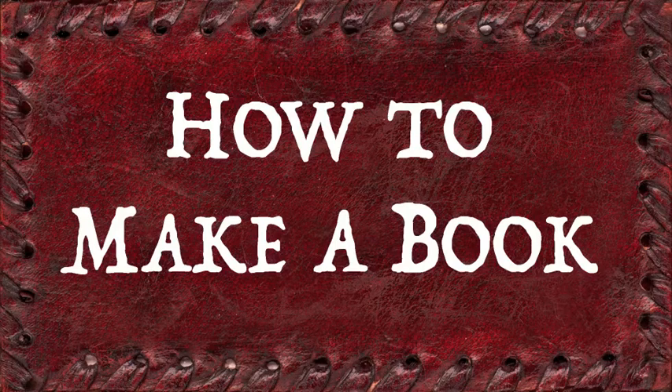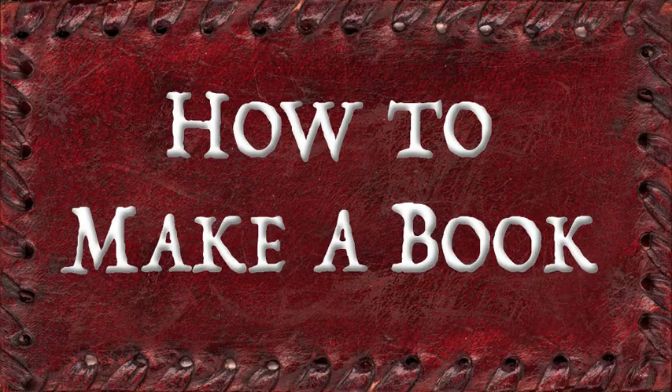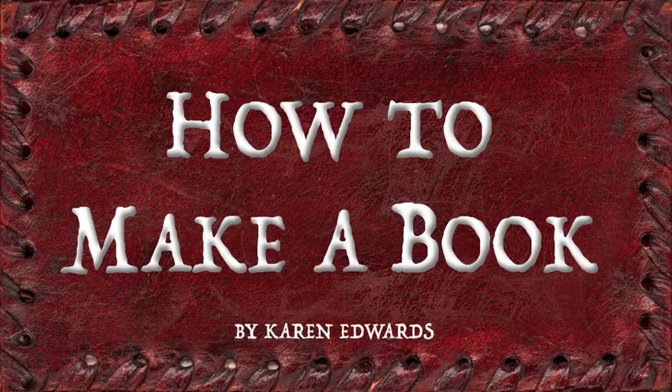This is a short, somewhat tried-and-true method to manufacture your own books. First, write a book.